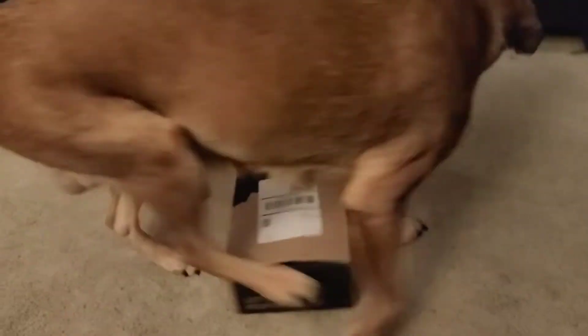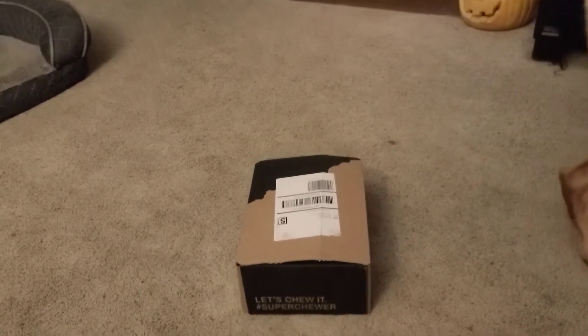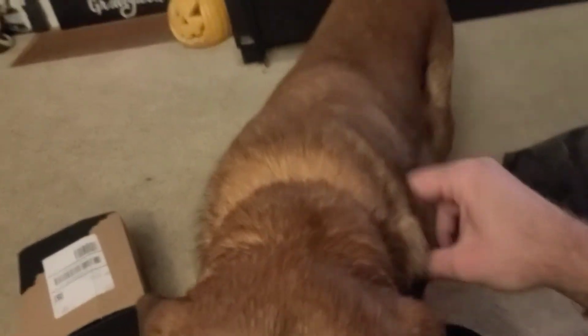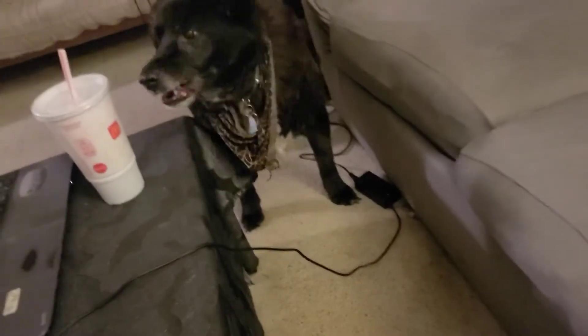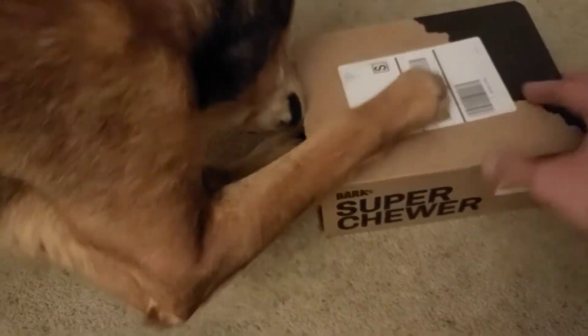Oh is that your mail? Is that your March BarkBox? That's a week away from April. We're not downstairs this time, are we boy? We're upstairs instead, chilling. Come here, let's figure out what's in this box. Let's see what the fine people at BarkBox got us.